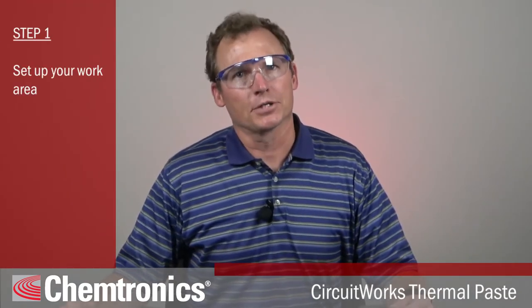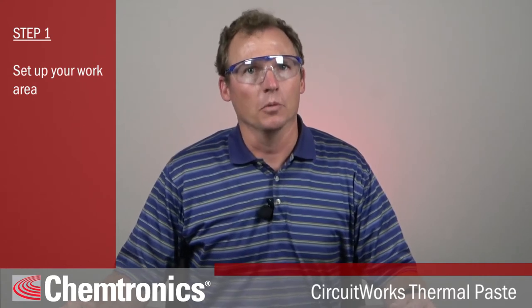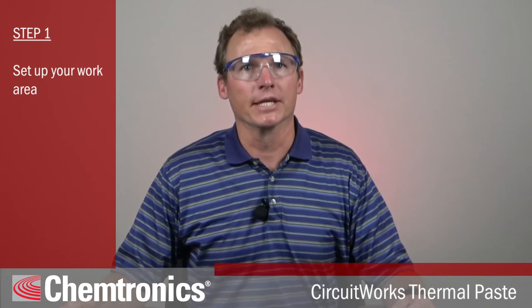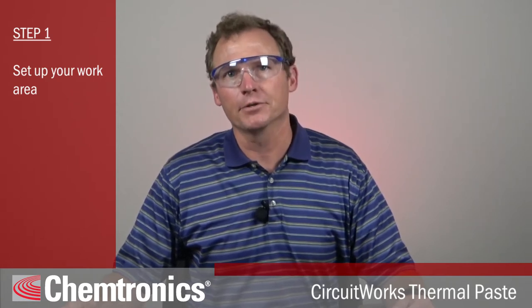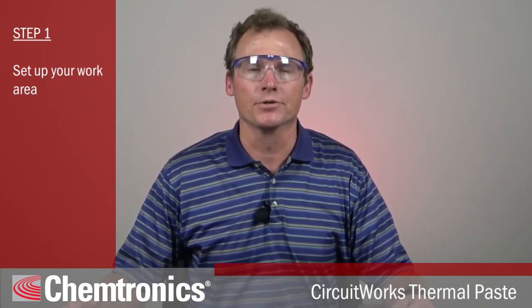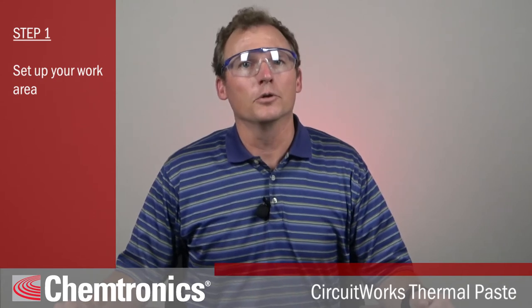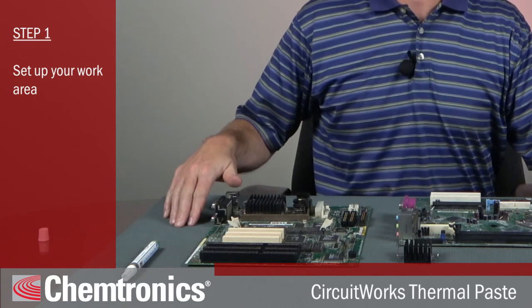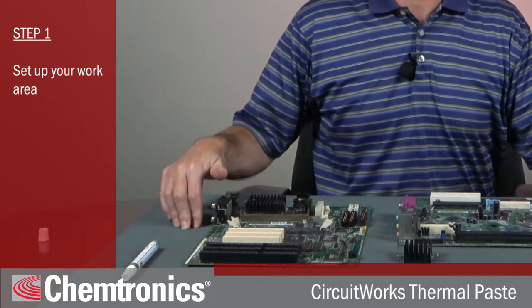Now let's get to the directions on how to apply thermal paste. Step one, set up your work area. CPUs are extremely static sensitive, so you'll want to start and finish the job in one sitting. Any movement to get up and get tools and materials increases your chance of generating a charge. Ideally, you want to be grounded with something like a wrist strap, and have the PCB on a grounded work surface like an ESD safe work mat.